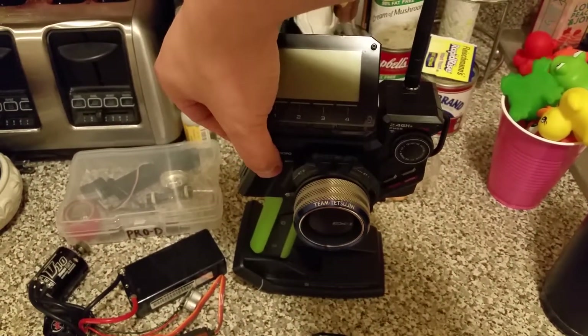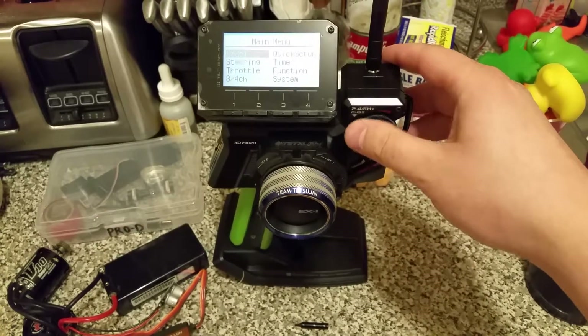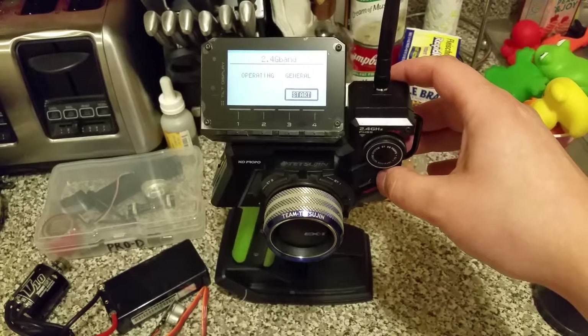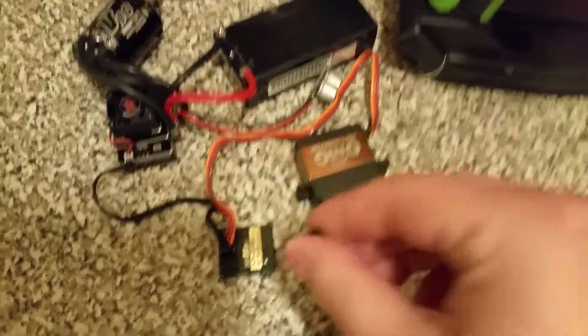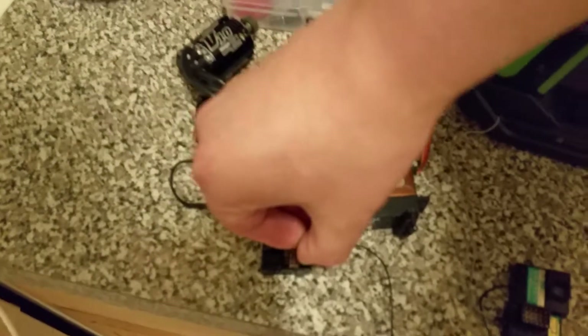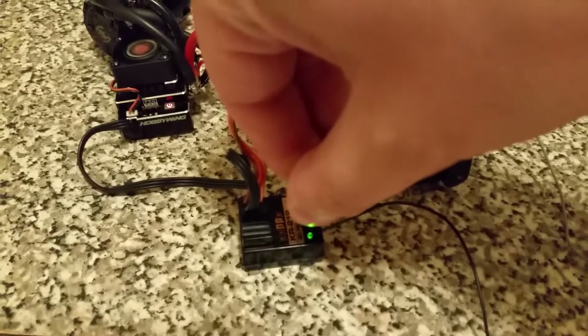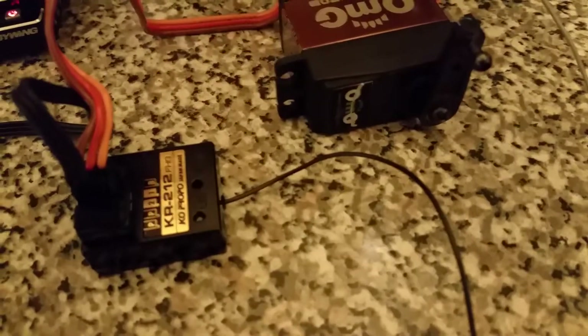Remote on, remote in pairing mode as seen here. Using the little tool and turning on the ESC, the green light comes on, and as soon as you pull off it should pair. And it does not pair at all.